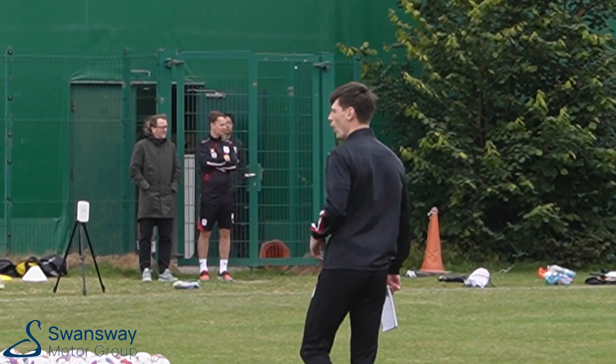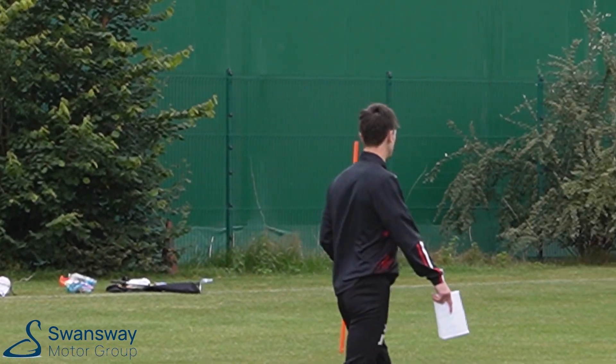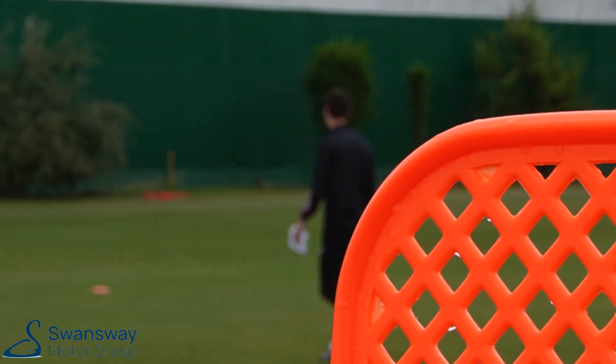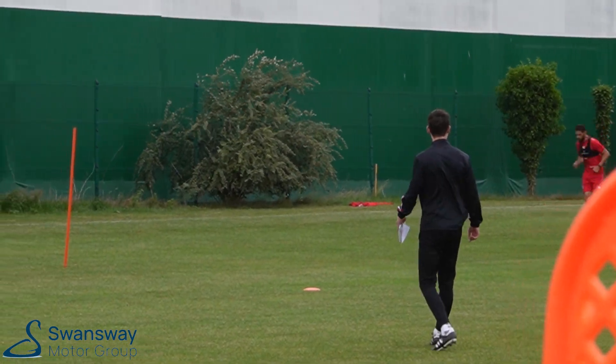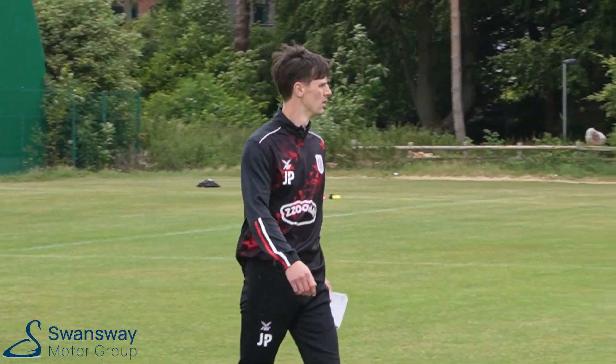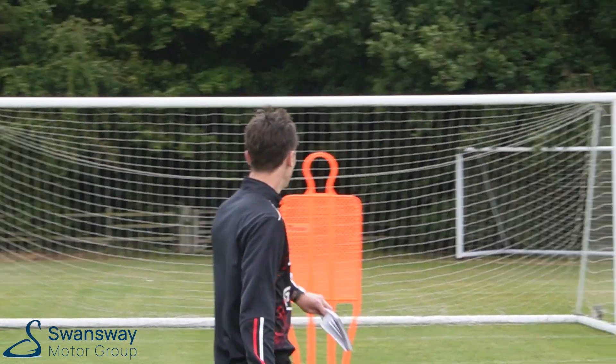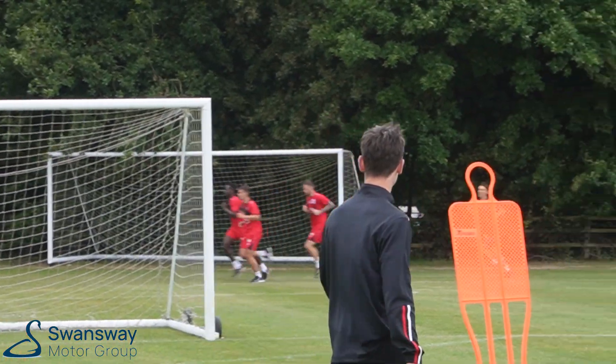30 seconds done. 30 seconds, boys. Don't let him pull away, you two. Close that gap on Kelvin, boys. Nice, boys. Off it down. Push the button. Come on. Pull away.